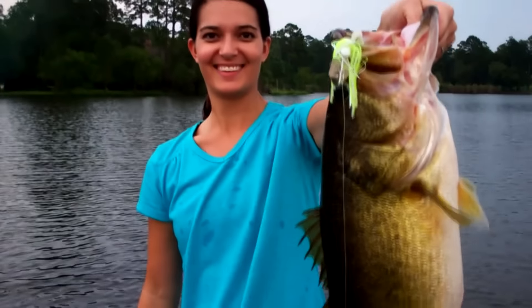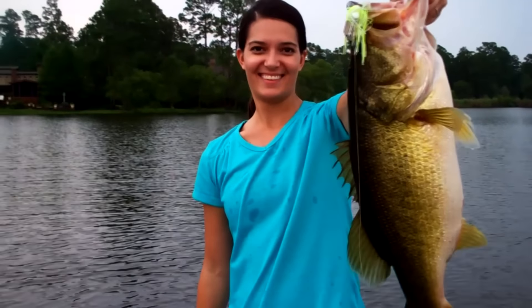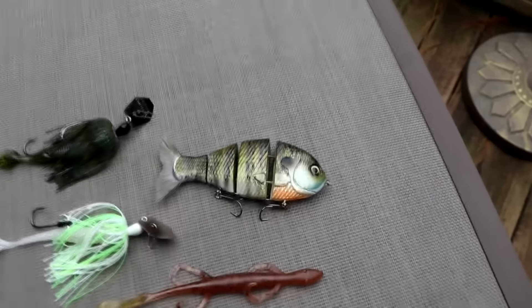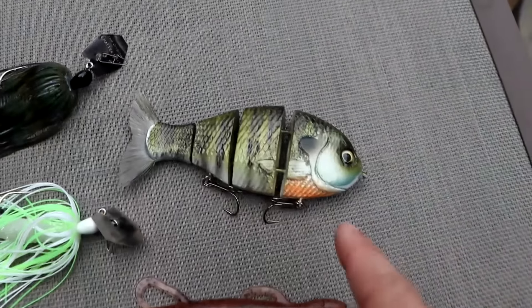These are five baits you've seen us use year in and year out. Every year we make videos with these five baits, and we're going to do that again this year. We catch a lot of big fish with these particular baits in the springtime. I've saved my favorite bait out of this bunch for last.